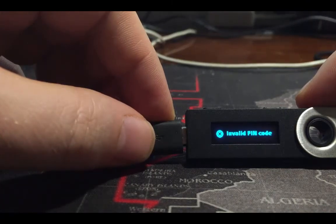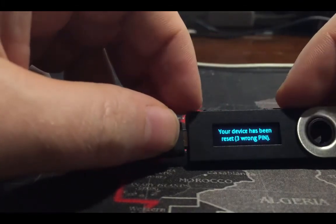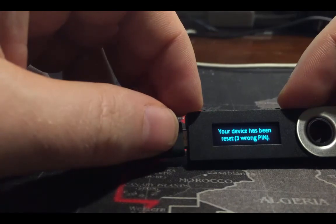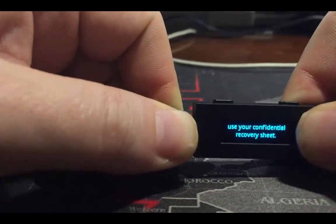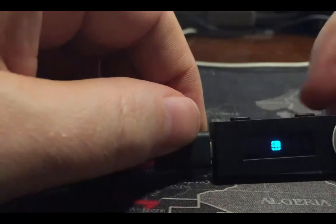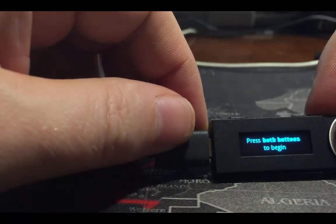Now we can see the possibility of how to erase or reprogram this device. The device has been reset after the wrong PIN entries. I disconnect and reconnect it, and now it shows the welcome screen.